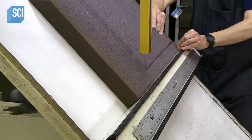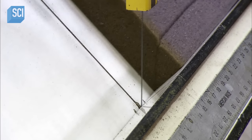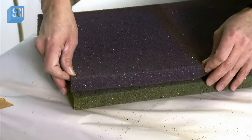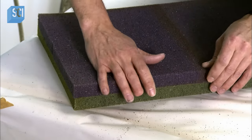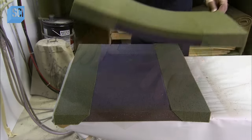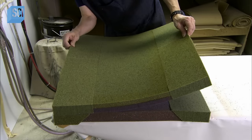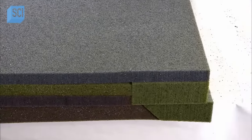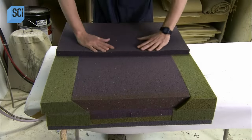Workers cut the cushion pieces using a bandsaw with a round blade that slices through foam without tearing or shredding it. They spray adjoining surfaces with water-based contact cement and assemble them. The assembly combines different thicknesses in three different densities to make the cushion soft in certain areas and rigid in others. The densities are color-coded.